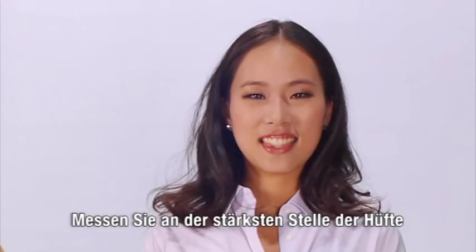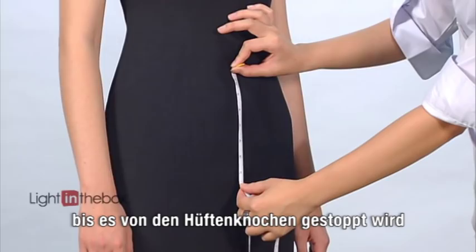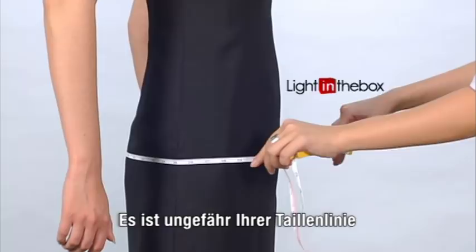The hip measurement spans across the widest part of your hips. Take your tape and wrap it around the back, bringing it down until it brushes across both hip bones. Typically, this will be about seven inches below your natural waistline, which is at the narrowest part of your waist.